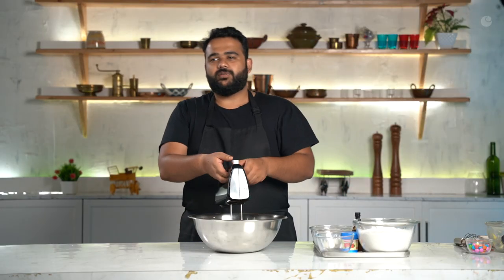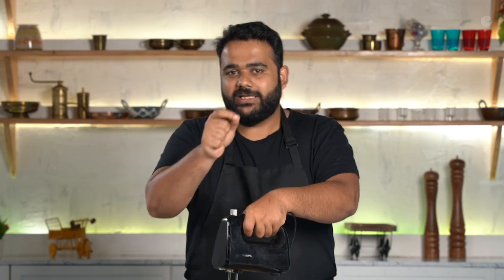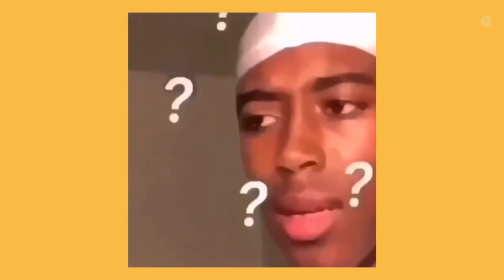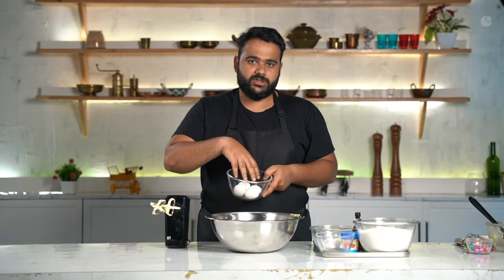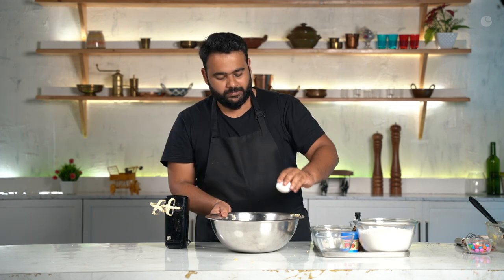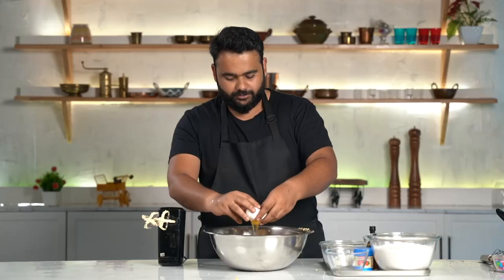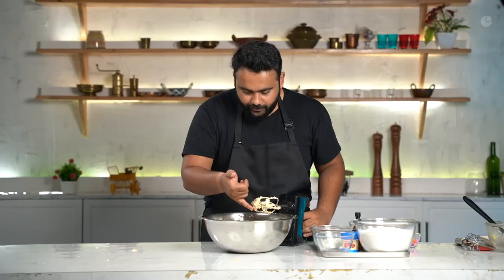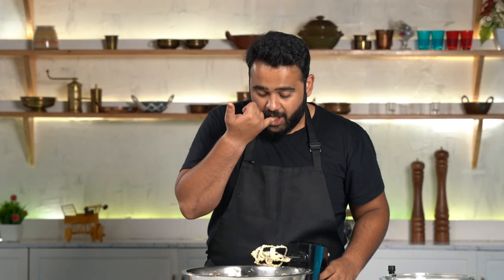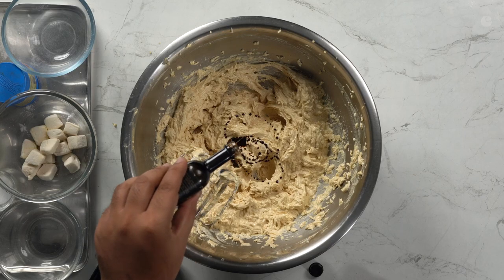I've always had one question about cookies — if cookies are baked, why are they called cookies? One small egg split into four. Standard, nice and fluffy.